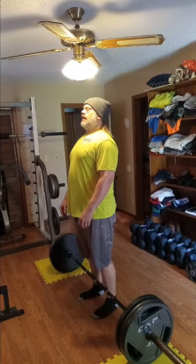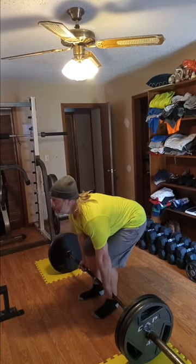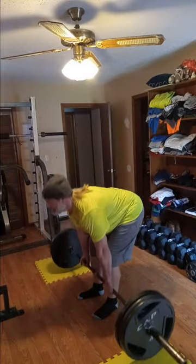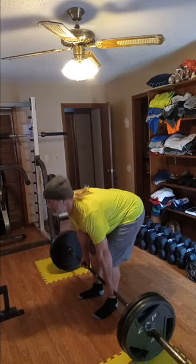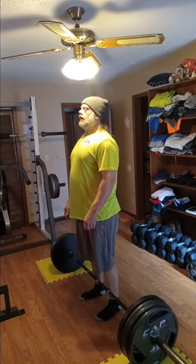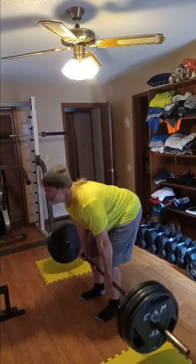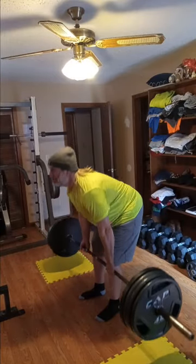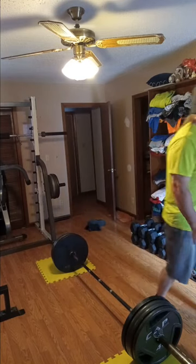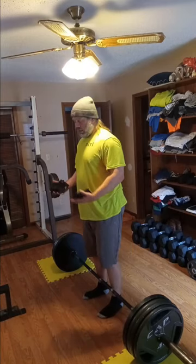315 — set number two. Working through the reps: four, three, five... four, four, five.